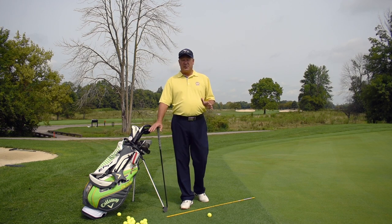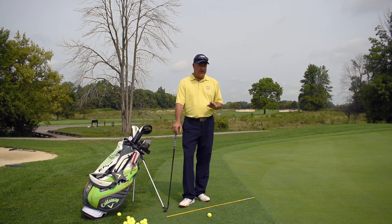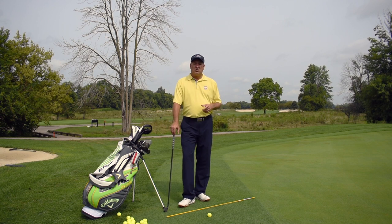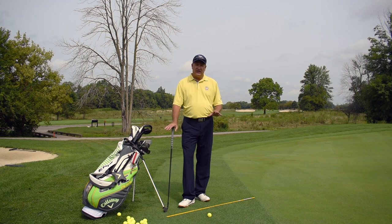Golf professionals in general practice chipping and pitching more than any other part of the game. I guarantee you that they do, because this is where they make their money. When they hit a bad shot or they miss a green, they have to be able to get it up and down so that they can keep their round going, especially in the heat of the battle. I spend probably 75% of my time practicing these shots around the green. I come out here late in the evening, early in the morning when nobody's around. I find an open hole and I start throwing balls all over the place, and I practice these exact shots.